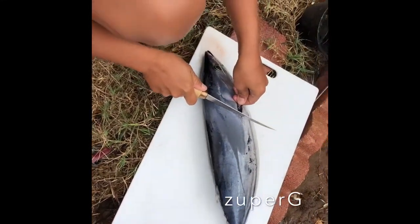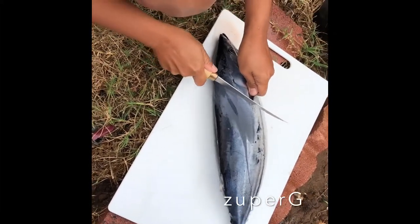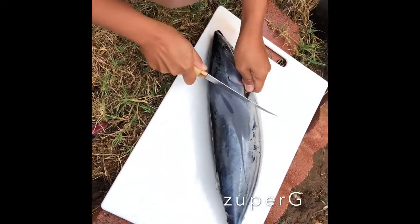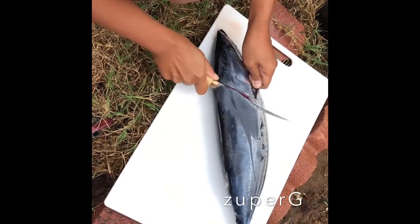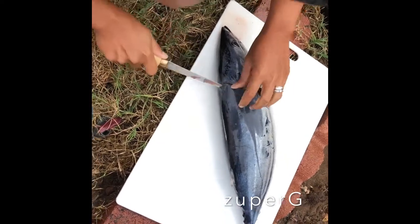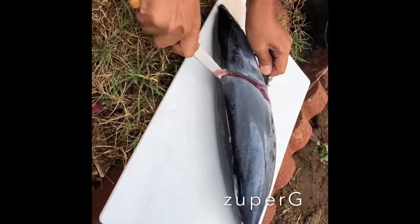Hello guys, today I will be showing you how to fillet a fish, but guys I'm not an expert. I'm trying to fillet this skipjack fish and it's my first time. I started here near the head of the fish but it's actually a little bit hard.